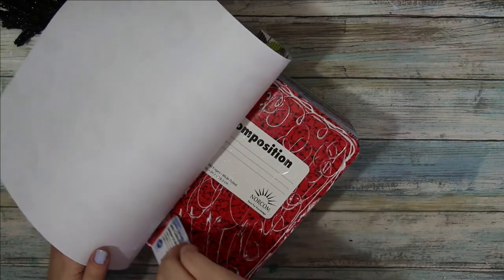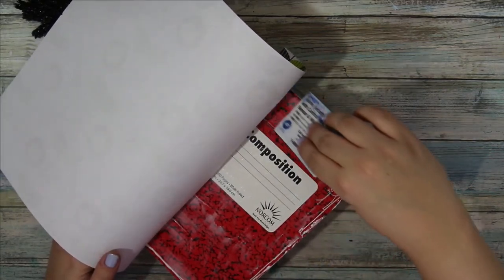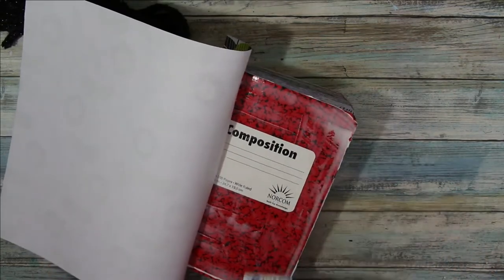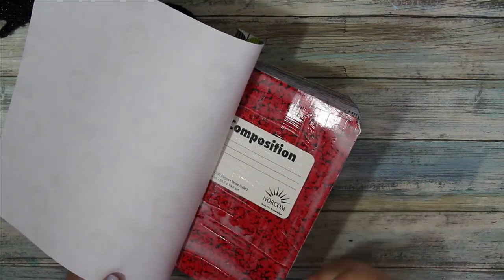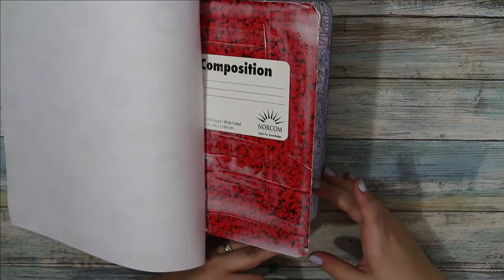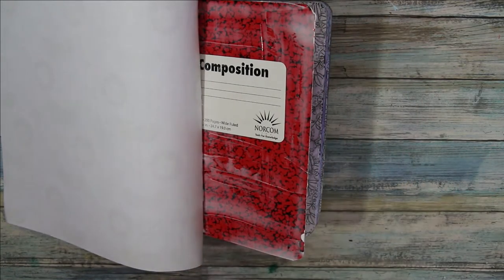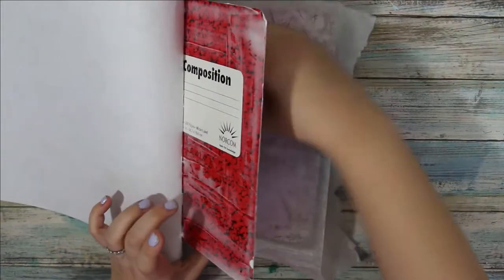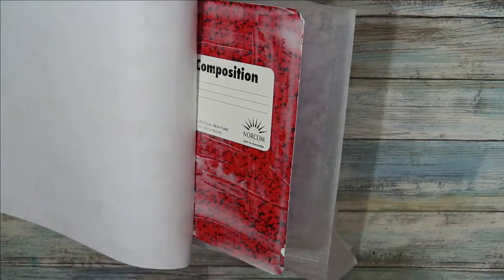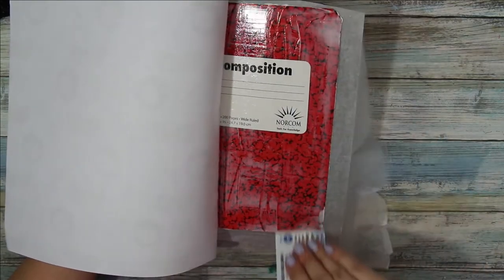Gluing is fun, so I don't mind spending the extra time putting the glue down. I got a little bit of glue on the paper in here — if you're worried about getting glue on your pages, you can always take some wax paper or parchment paper and just put it under here to protect your pages. Which I could have done, but whatever. Smooth down.